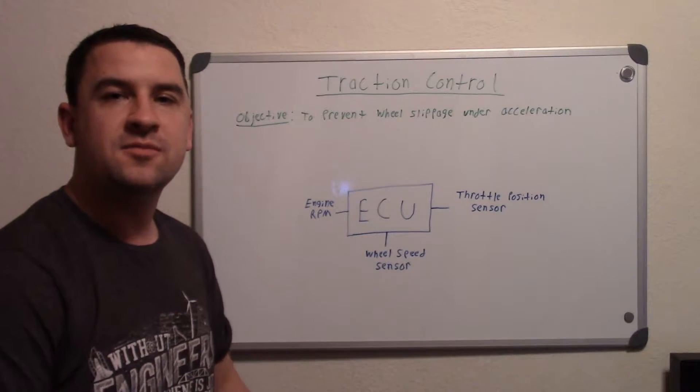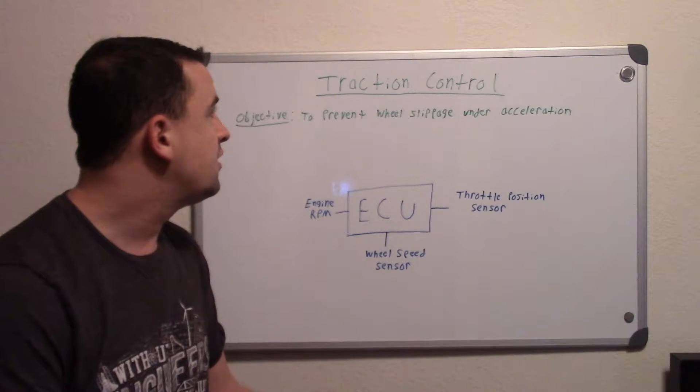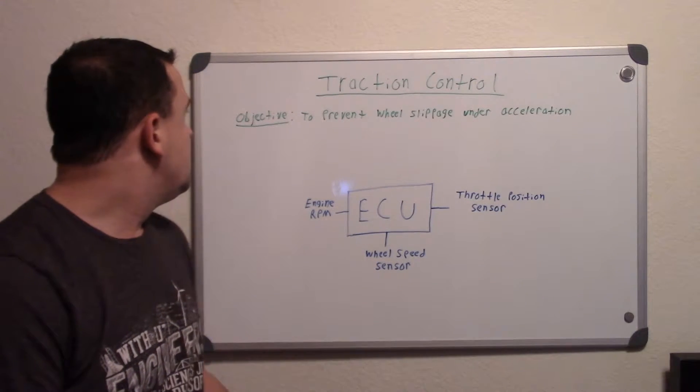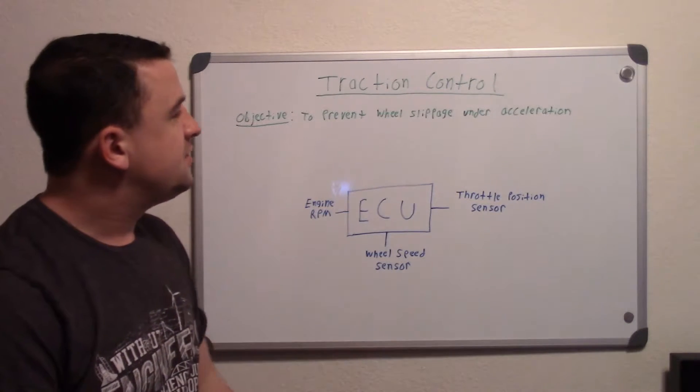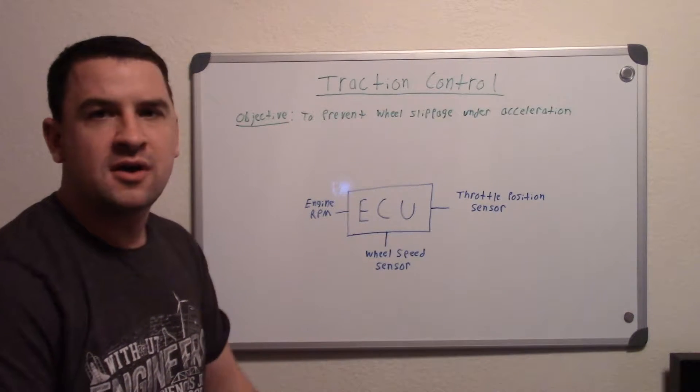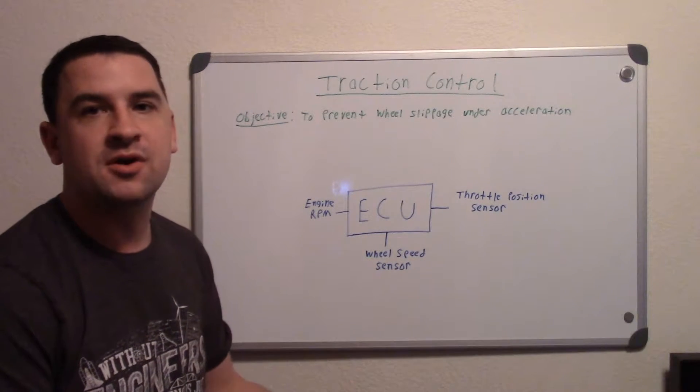In this video I'm describing how traction control systems work and what they're intended for. Its main objective is to prevent wheel slippage under acceleration — or as I like to describe it, it basically prevents you from doing a burnout.